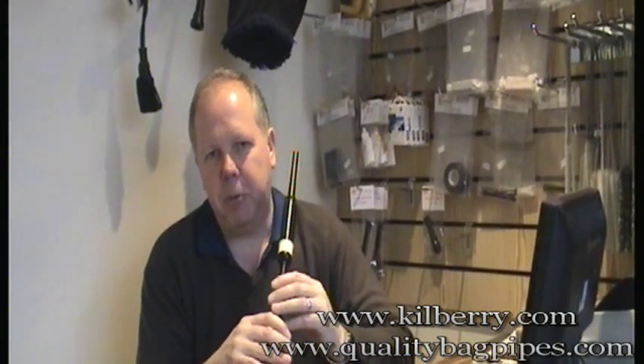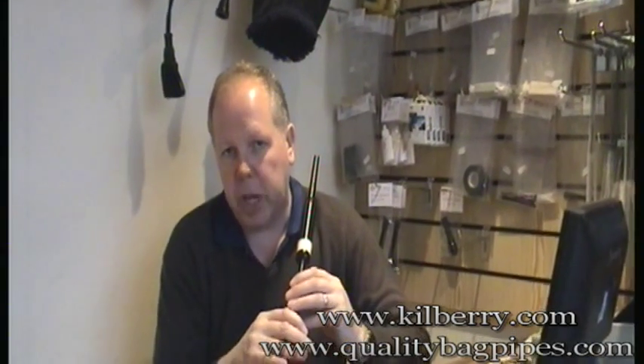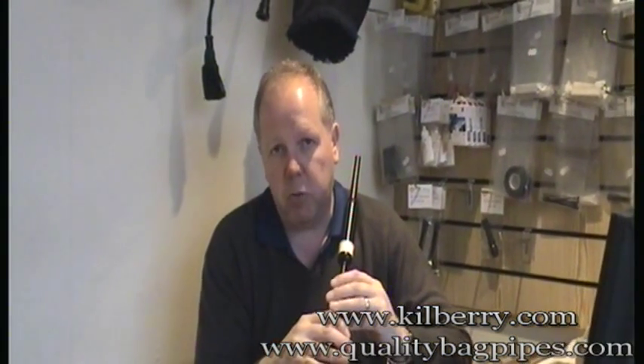Hi, it's Neil again from Kilbury Bagpipes in Edinburgh. I've shown you so far the playing scale, I've shown you the scale with the G grace note, which is the first one you'll learn.